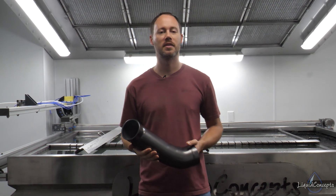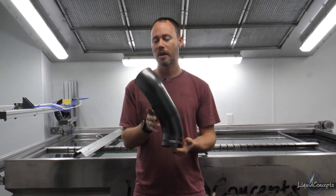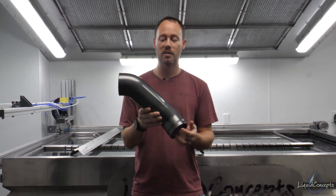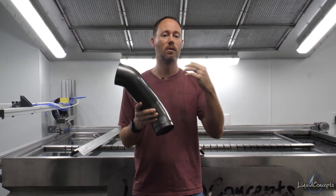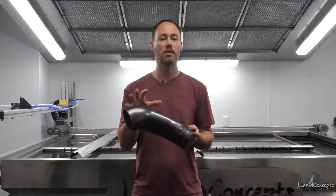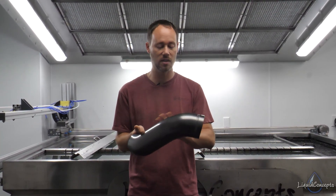Hey guys, Brian here from Liquid Concepts. So today we're going to talk a little bit about air intakes. What we've got here is an air intake probably very similar to the one that you have on your car. Inevitably, we always get the request to have these dipped in a custom pattern or carbon fiber or something like that. So we thought we'd shoot a quick little video, show you guys a few techniques, a few tricks, and also let you see the end results in case you might be wanting to get one of these done.